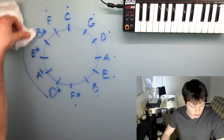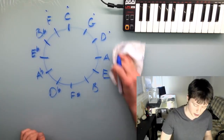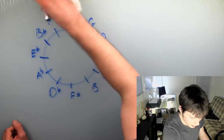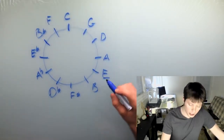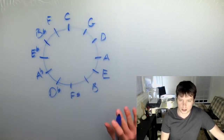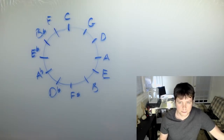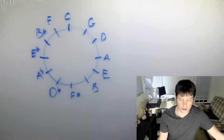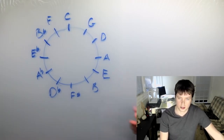Now the important part is what you actually do with it, and this is where a lot of people do get stuck. This is the critical point — if you forget everything else I say in this video, this is what you have to remember. What I just wrote down — C, G, D, all these — these can represent different things. These could represent notes, they could represent chords, or they could represent keys. And the circle of fifths gets used in all three ways. We'll start by using this as an arrangement of notes.